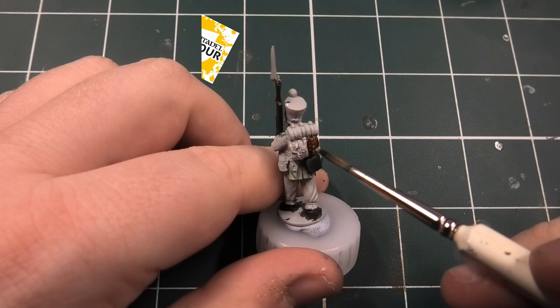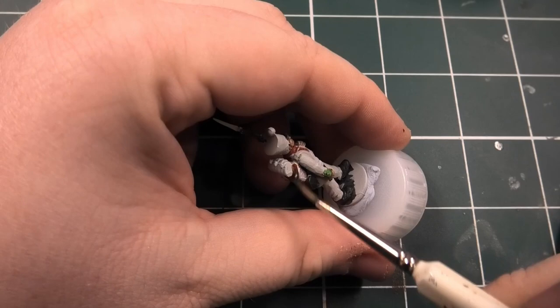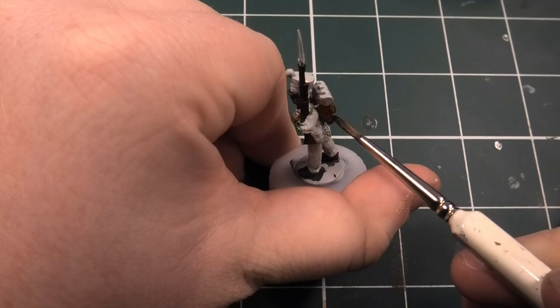Moving on to the next colour which is Gorthor Fur - this is another contrast paint and it's absolutely fantastic for doing backpacks as well as horses. If you're into Napoleonics or medievals, this is a must-have paint in your collection.